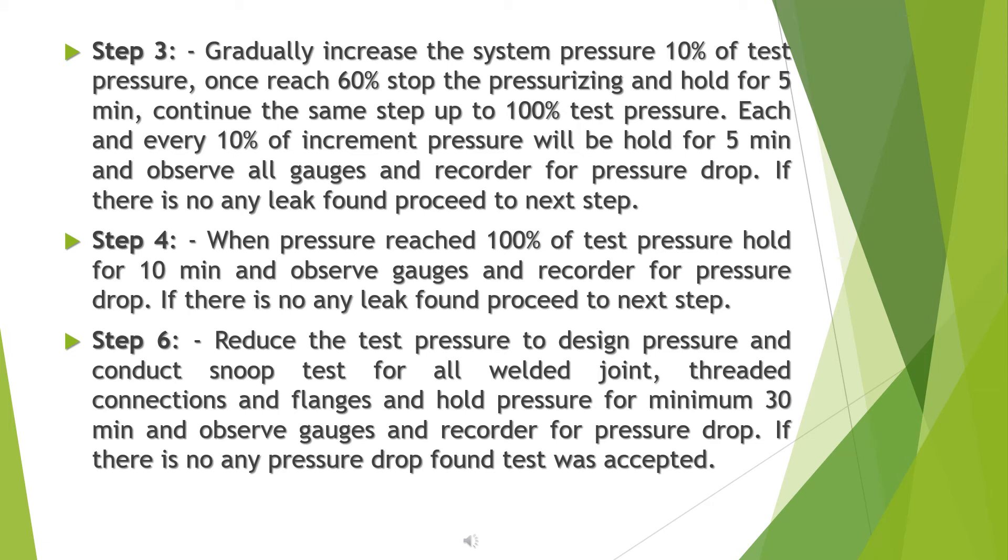Step 4: when pressure has reached 100% of test pressure, hold for 10 minutes and observe gauges and recorder for pressure drop. If no leaks are found, proceed to step 6 (sic): reduce the test pressure to design pressure and conduct a snoop test for all welded joints, threaded connections, and flanges. Hold pressure for a minimum of 30 minutes and observe gauges and recorder for pressure drop. If no pressure drop is found, the test is accepted.